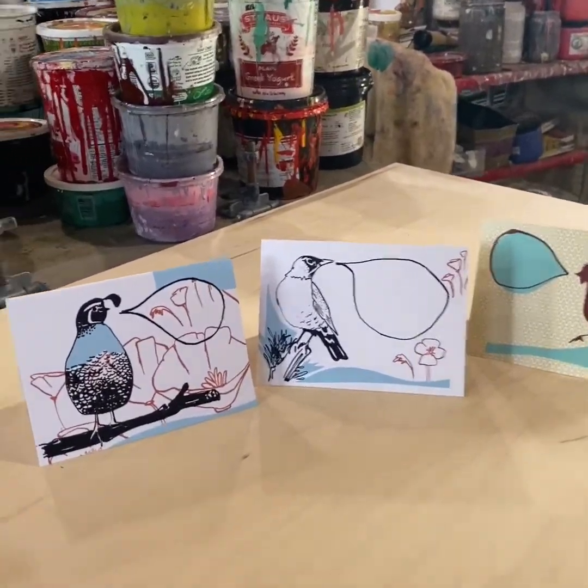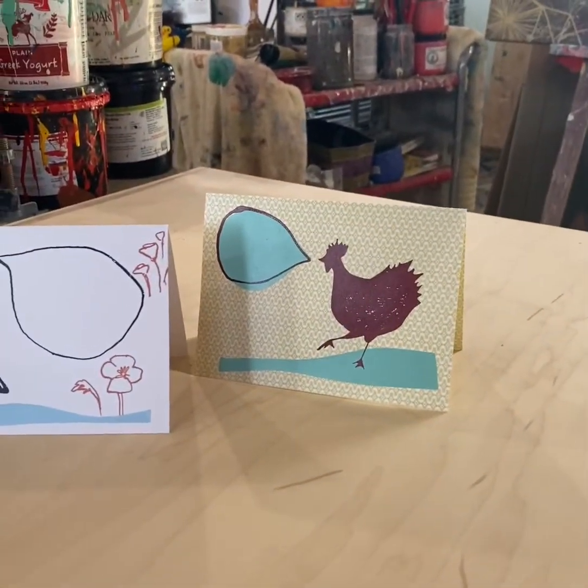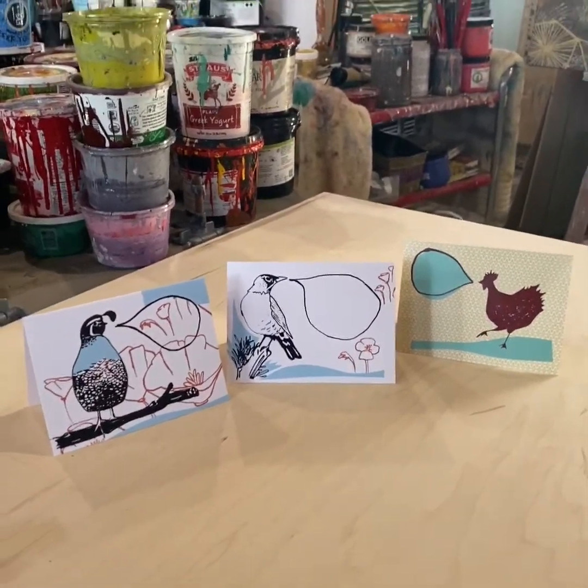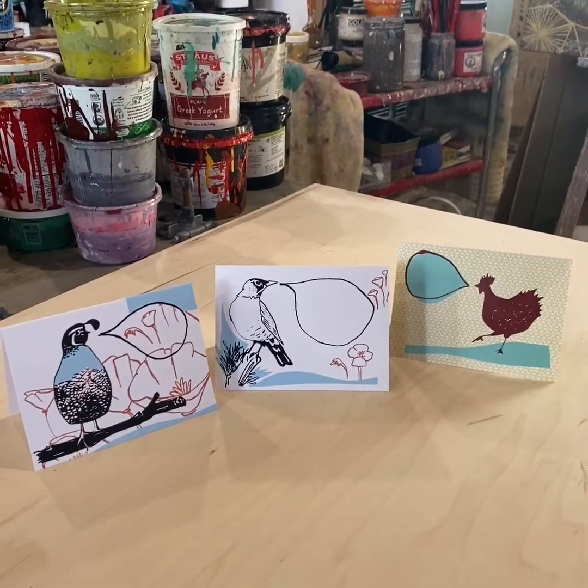Thanks for watching! Here are the finished cards again. I also had a little fun making this chicken one. They will be available on my website, hillaryatthecircus.com, so you can go check them out there. Thanks for watching!